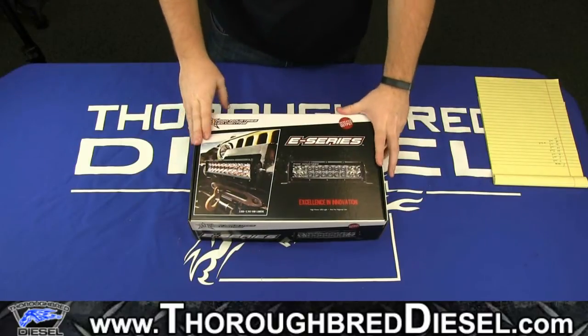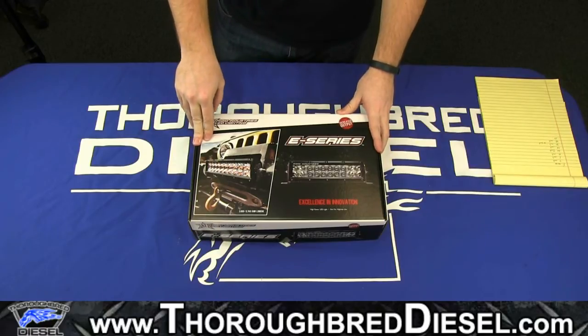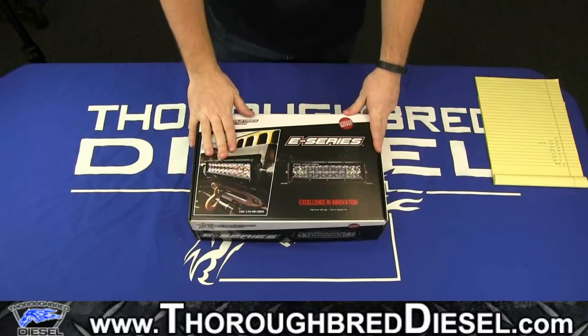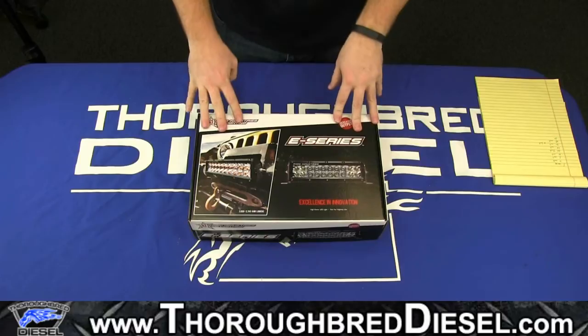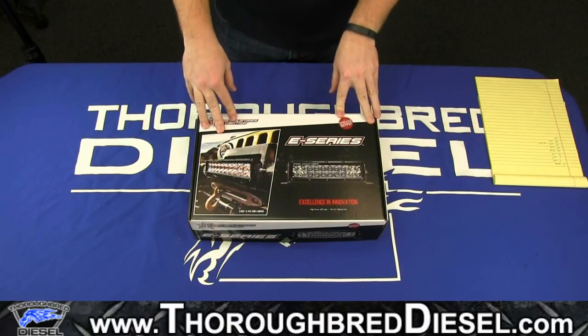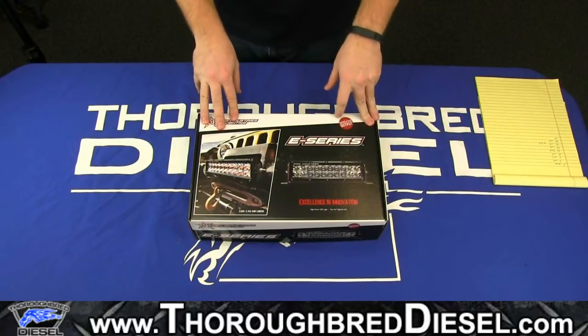This is going to be an unboxing video for the Rigid Industries E-Series light bar. This unboxing video will apply to the E-Series and the E-2 Series. For this video, we brought in the 10 inch bar. These do come in 4, 6, 10, 20, 28, 30, 38, 40, and a 50 inch bar, depending on what you want.